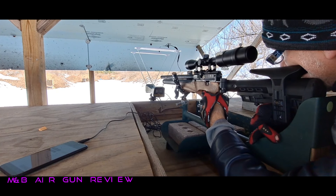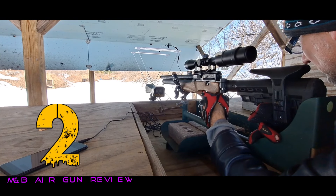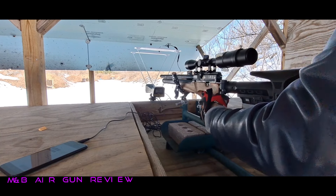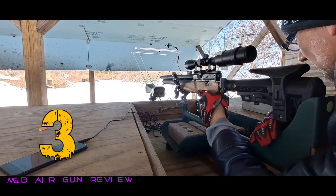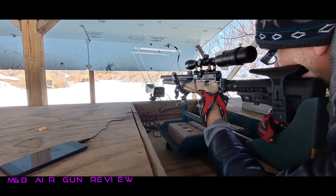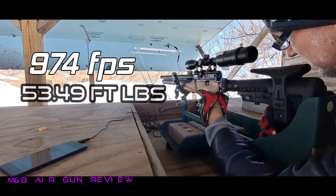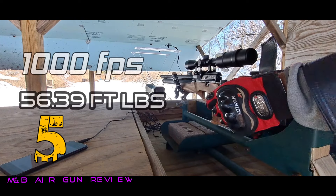Very cold day again, and it does affect the FPS. 993 feet per second. 965 feet per second. And I am hitting out at 100 right now. I don't know where, but I can hear it hit the target. 974 feet per second. And 1,000 feet per second.